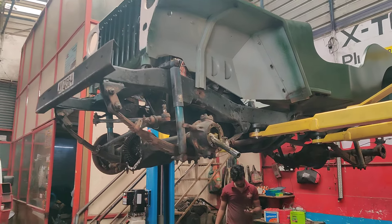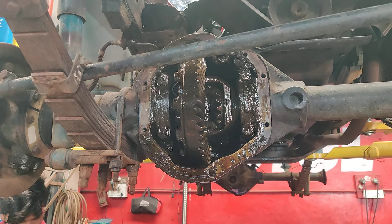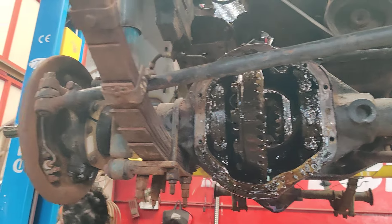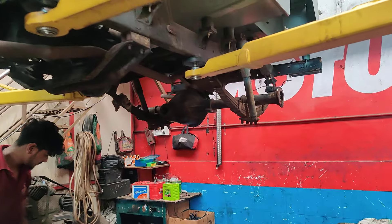The knuckle kit is going to be replaced. The complete differential will be removed and cleaned, and brand new differential oil will be installed on this vehicle. We are also working on the brakes — complete work is being done on this vehicle.